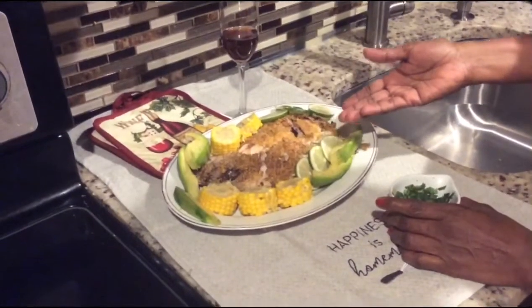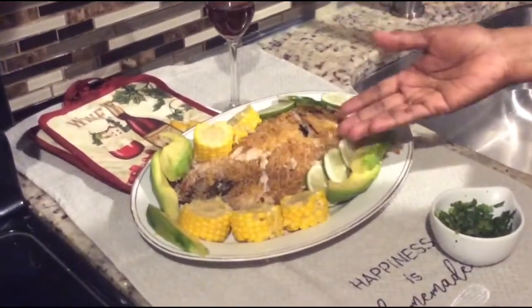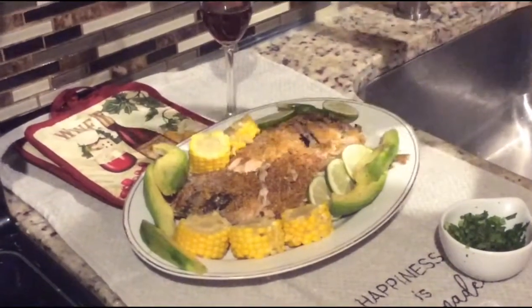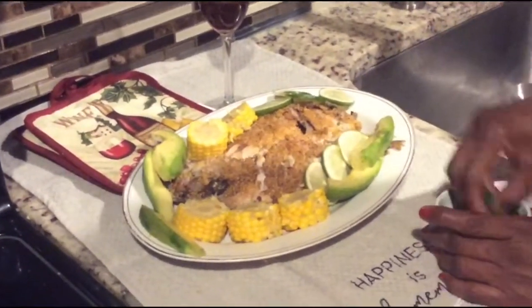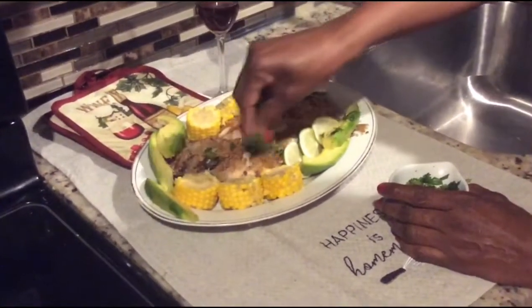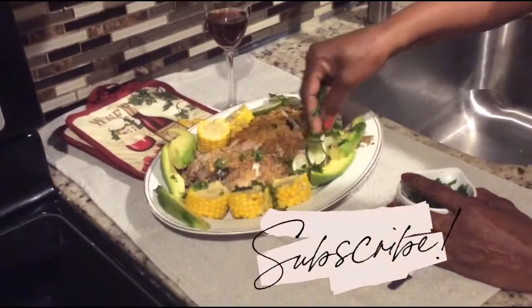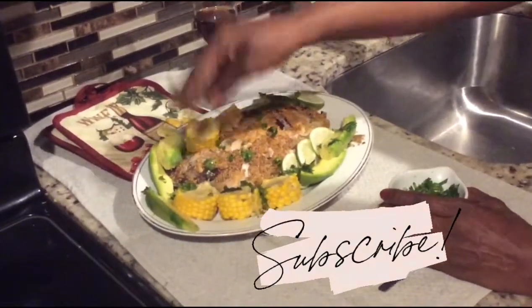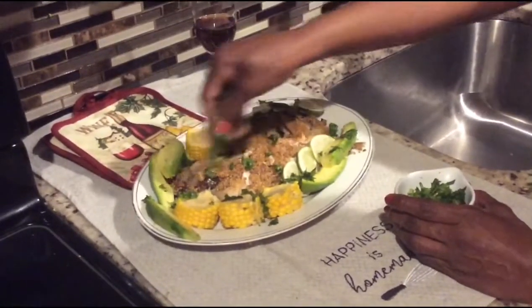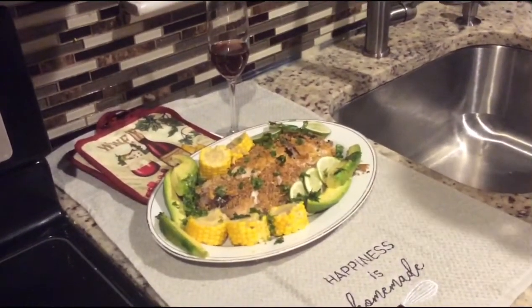This is the end product of my fried pink snapper. I've garnished it today with some boiled corn, savaka or avocado, some sliced limes, and I'm going to sprinkle some chopped parsley. Don't forget to hit that like button, comment and share this video with your family and friends, and certainly subscribe. See you again with another great video — this is the girl Andrea signing off and saying be safe.